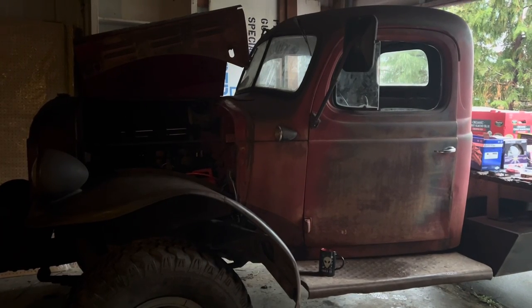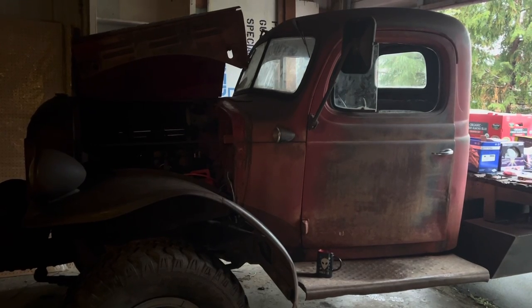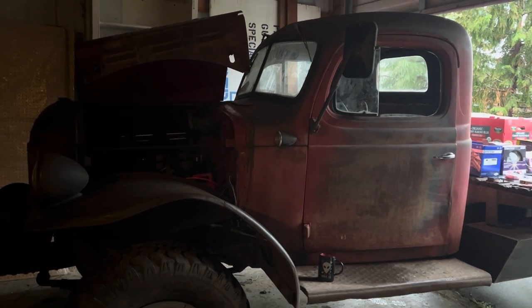Hi, I'm Jamie. Welcome to Dead Dodge Garage. You'll have to forgive the video quality, the audio quality, the shaky camera, the clutter in the shop, the lighting, and the weather.